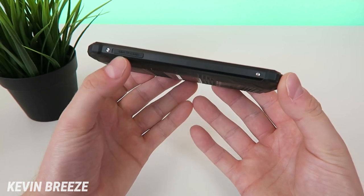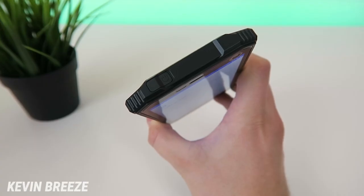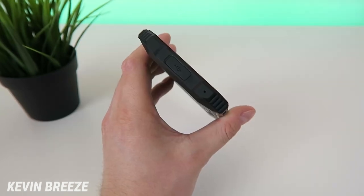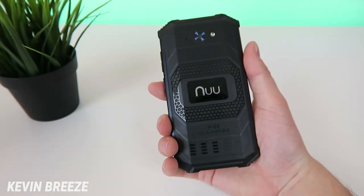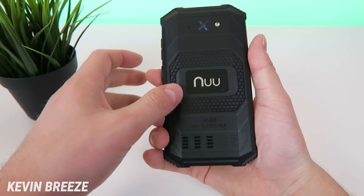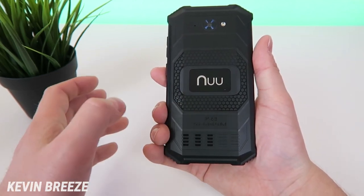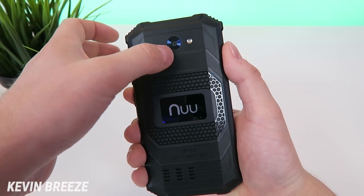On the left side we have the port for the SIM card and the micro SD card. On the top there's a little flap that conceals the headphone jack. On the bottom side there's a flap that conceals the micro USB port, and we have the microphone. On the back side we have New Mobile branding, it says IP68 certified, H2O submersible. We have the speaker on the back and the 8-megapixel rear-facing camera with the flash.